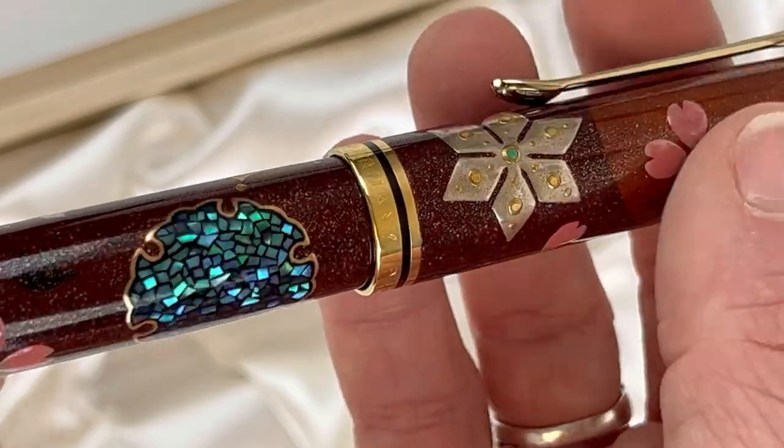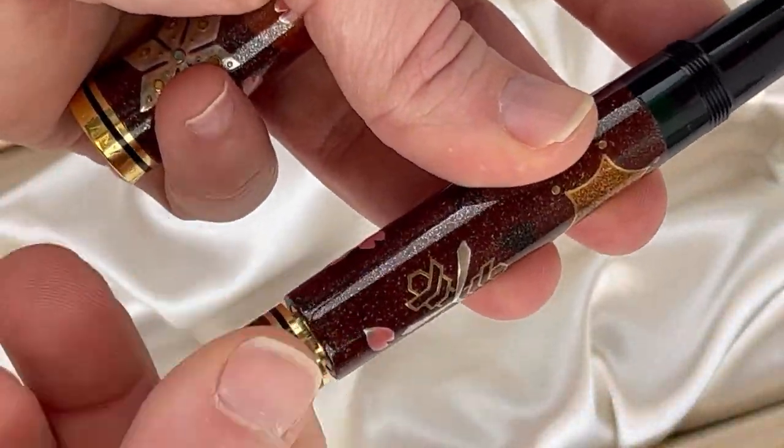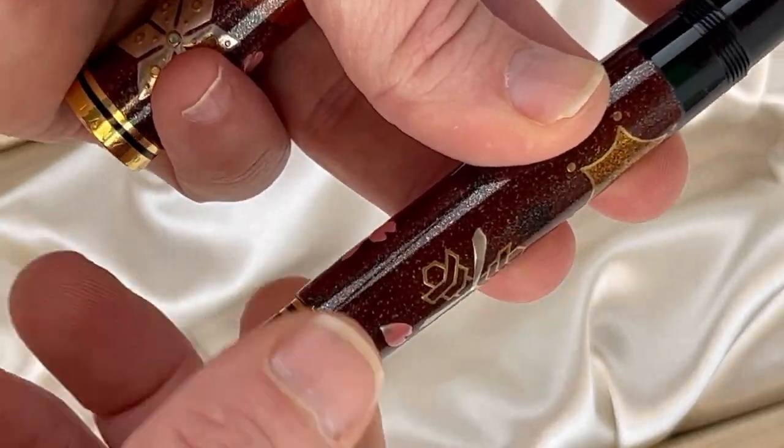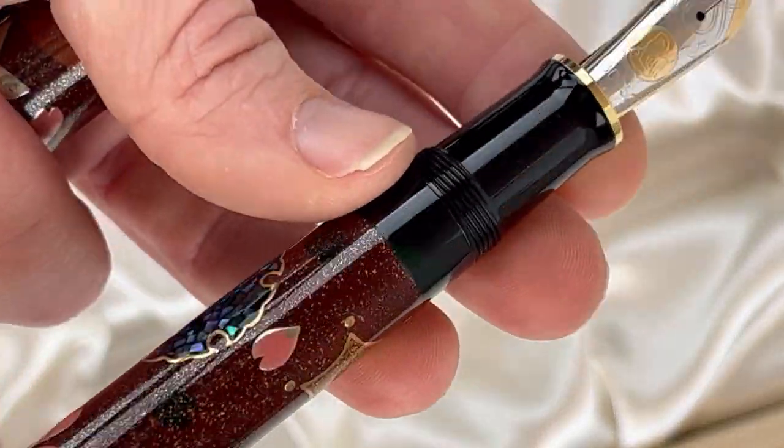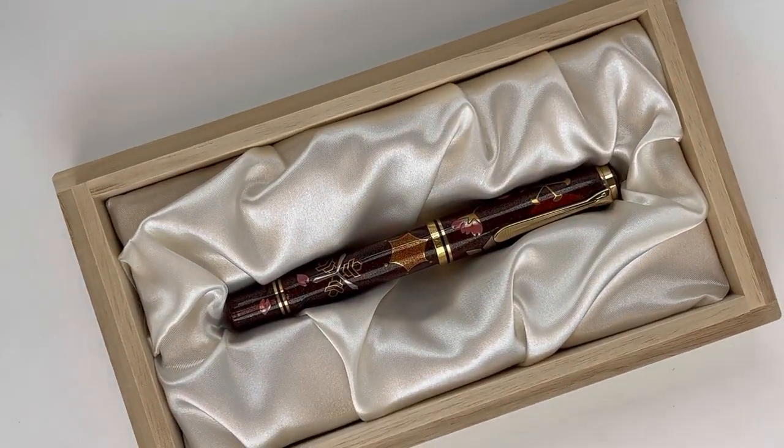It's a classic motif in Japanese art — the snow, moon, and flowers representing the Japanese seasons. You've got your piston knob at the back and a really dark green ink window just below your section.